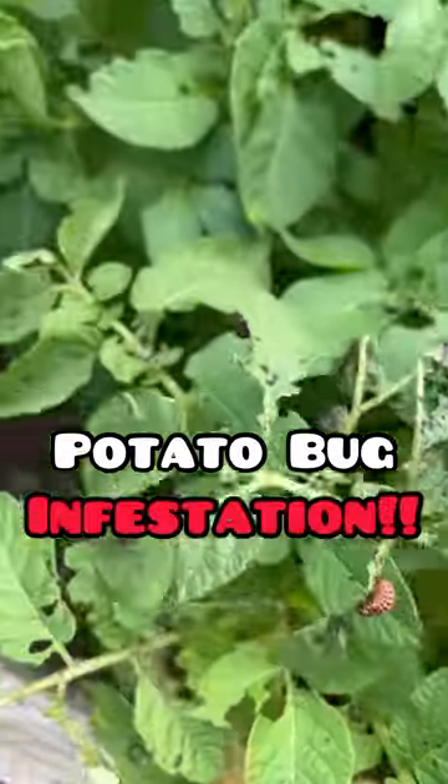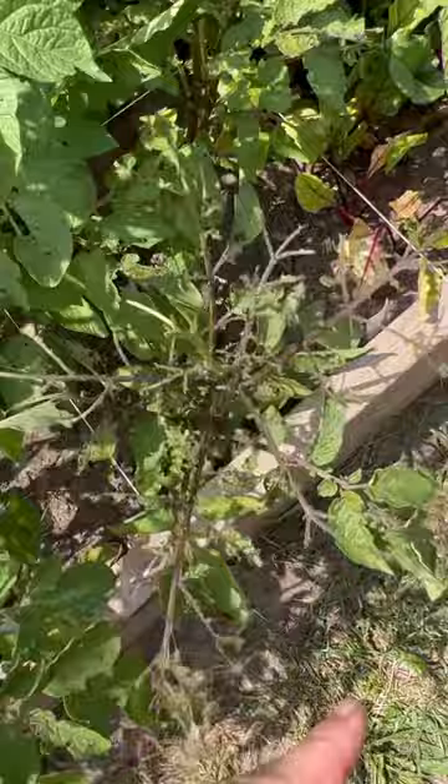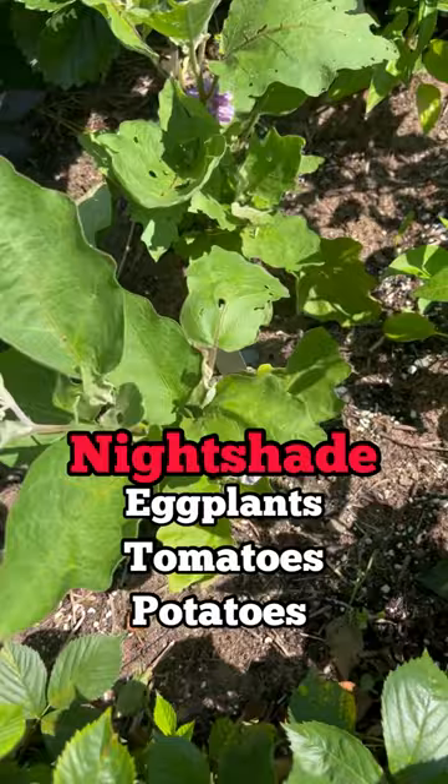Oh no, they're everywhere! Throw them in. Look at this one. I think I got almost everything — some of them are so small. Just checking my other nightshade plant — these are my eggplants. See, they've already come in and eaten this guy too. Eggplants, tomatoes, and potatoes — they're all in the nightshade family.